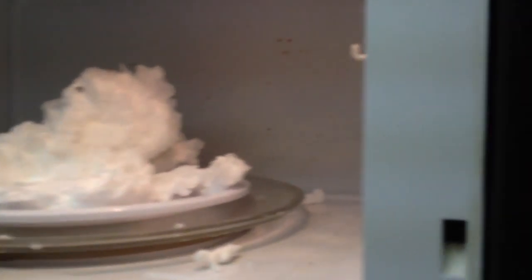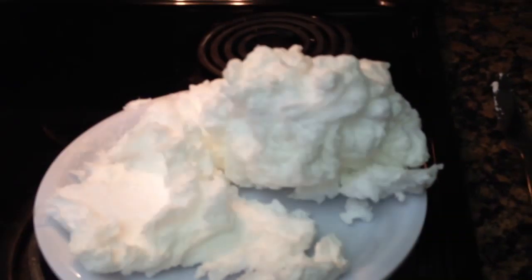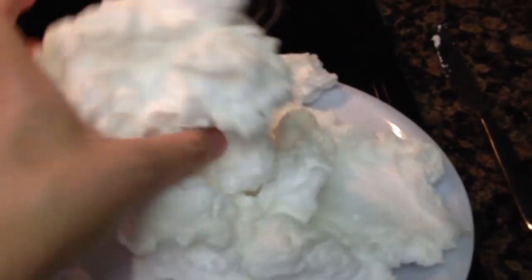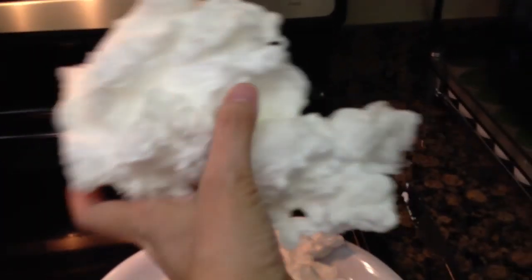So here we are — it's been 90 seconds in the microwave. I didn't show you what was happening while it was happening, because that's the fun of the experiment, and I want you to do it for yourself to watch it. But this is what you end up with. It's a little bit warm to the touch, so just be careful with little ones, but it's not hot. And you can pick it up as one solid ball.